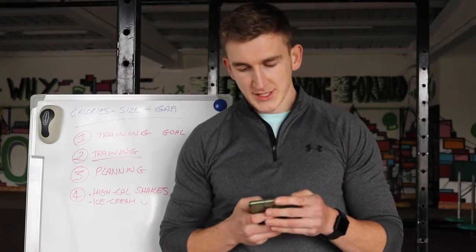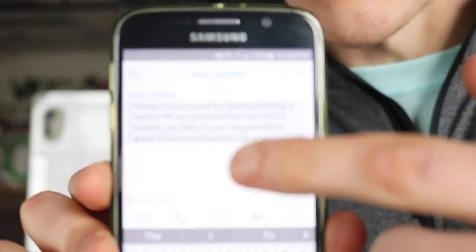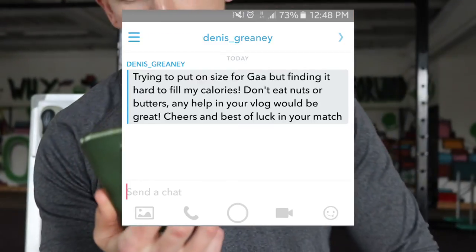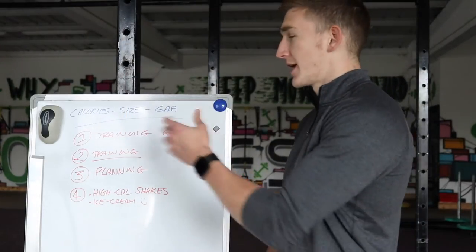I got a snapchat question from Dennis about gaining size for GAA and struggling with getting enough food intake in. His specific question was: trying to put on size for GAA but finding it hard to fill my calories — I don't eat nuts or butters — any help would be great, cheers, and best of luck on your match.